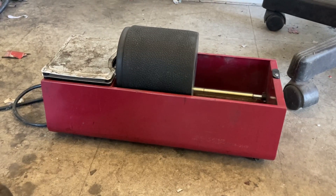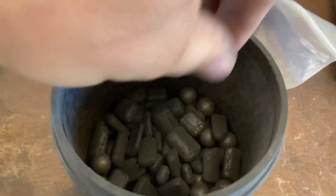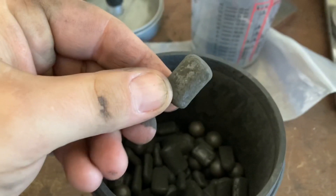Get one of these cheap Harbor Freight rock tumblers. Fill up the jar halfway with lead musket balls and cut up pieces of lead wheel weight.